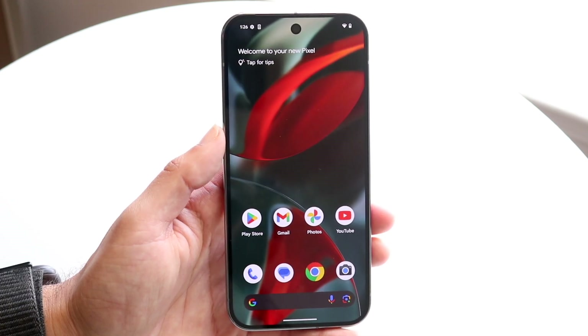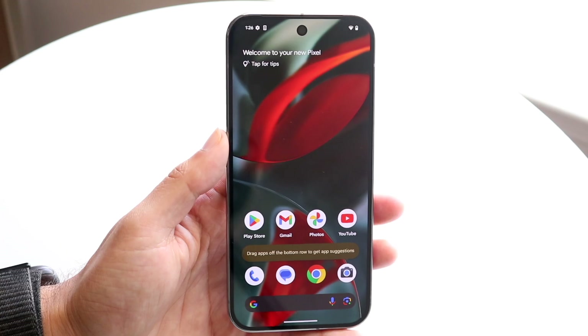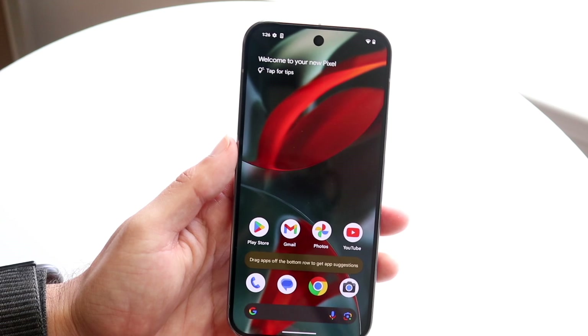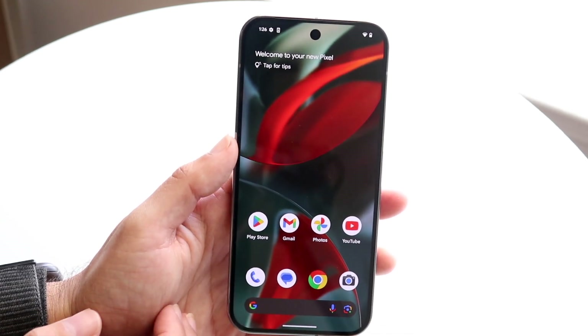On the exterior you're getting a beautiful LTPO OLED display. It's 120Hz so it is a fast refresh panel, which is really beautiful. There's a camera right up at the very top. The rest of the phone has a flat display with a little bit of bezel around it, but it's a very good looking phone nonetheless.